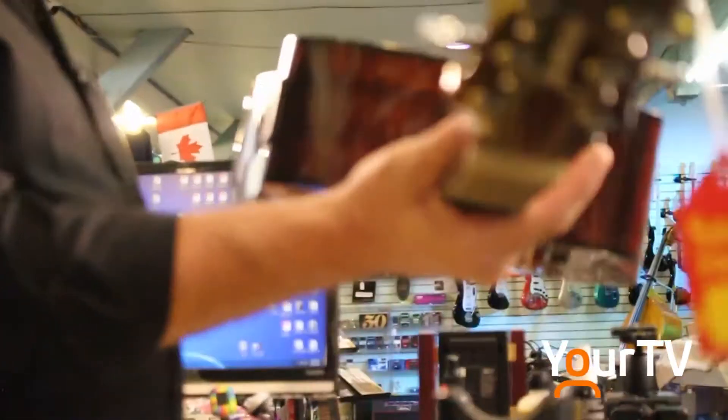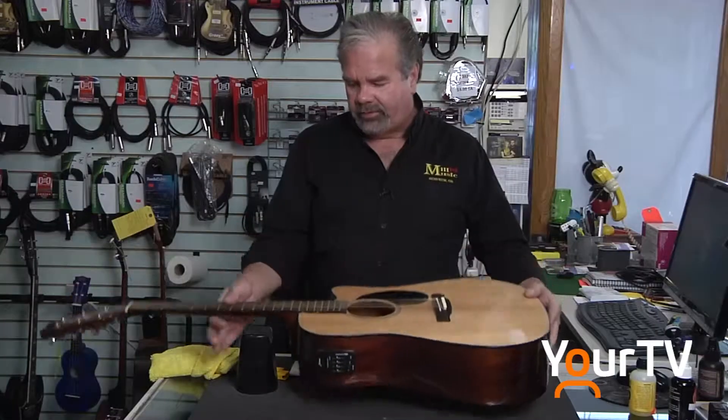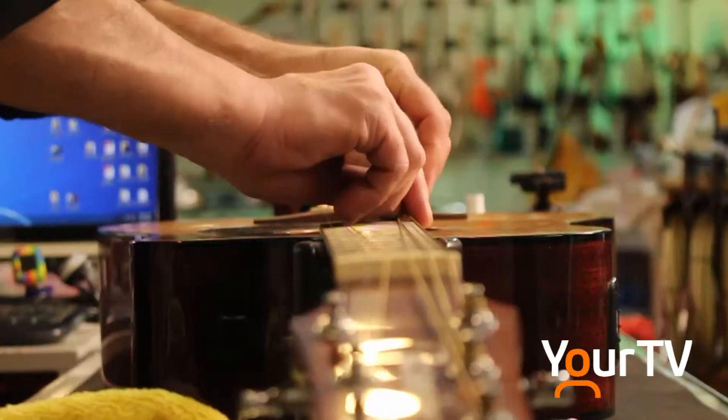We'll look at the neck angle and ask the customer: are you finding it hard to play, or is it buzzing? We may point out that the neck should be adjusted.